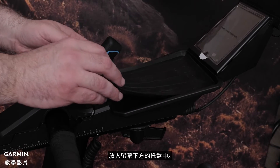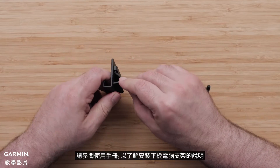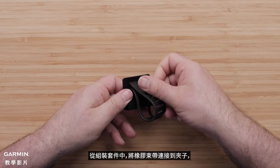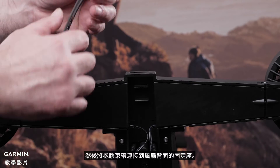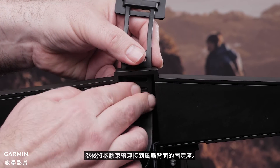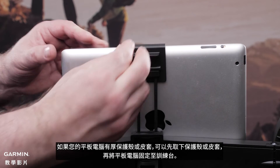Now place the rubber mat from the assembly kit into the tray below the display. Remove the plastic film from the display. Next, we'll attach your compatible tablet to the trainer. If you did not install the fans, see your owner's manual for instructions for installing the tablet mount. From the assembly kit, connect the rubber strap to the clip. Then connect the rubber strap to the mount on the back of the fans. Position the tablet on the trainer and secure with the clip. The clip fits most standard-sized tablets and you may need to remove the case from the tablet before attaching it to the trainer.